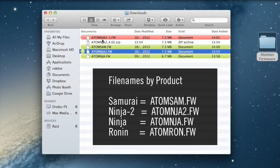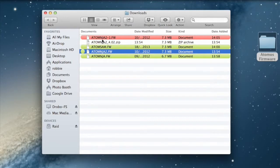Mac users should ensure that you delete older downloads first, otherwise you will get a file called atomnja2-1.fw and the update process will not work correctly.